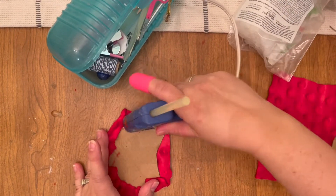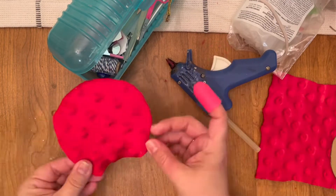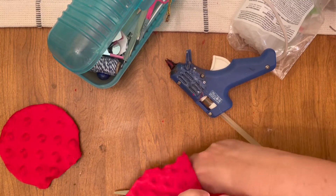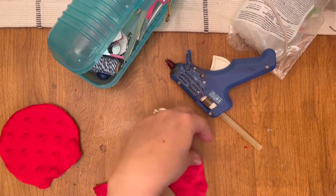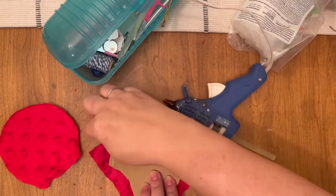You guys have seen this a million times, so I don't know why I'm leaving it in, but it's just so calming to watch sometimes. Anyway, I'm doing the back side of the ears — you all have to let me know if you've made any ears lately, and if you have, what's your favorite pair that you've made?